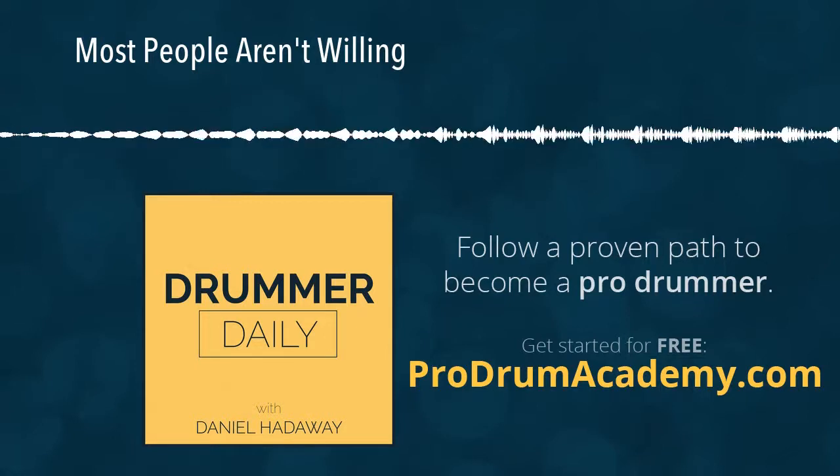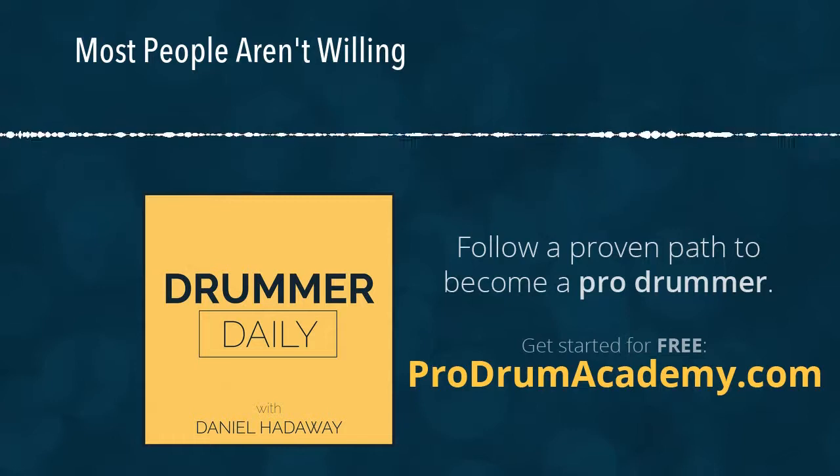But today, because it's Monday when I'm recording this — you might get this on Tuesday morning — I wanted to talk to you about something that maybe will motivate you for the week. And that is this.